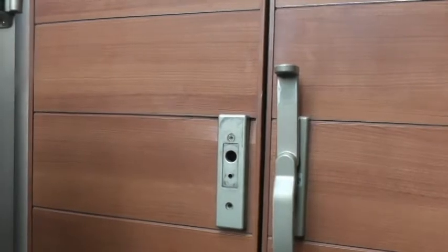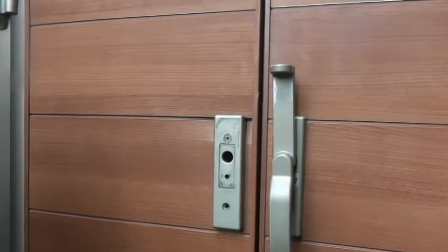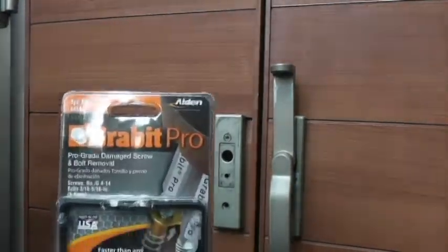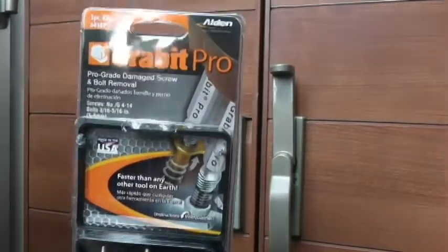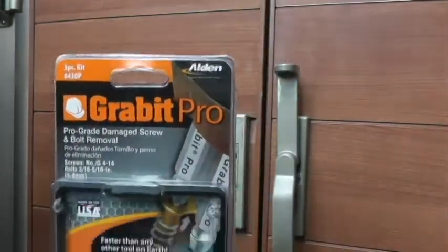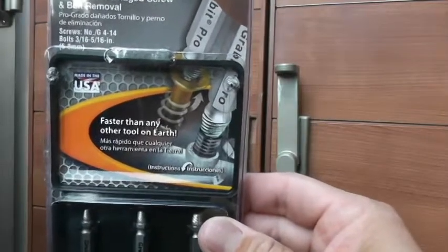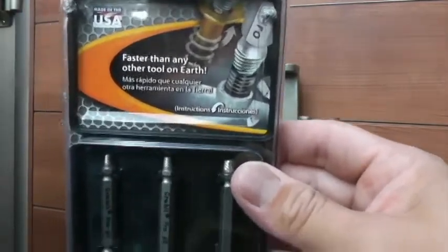So I went on to Amazon.co.jp — that's Amazon Japan — and I saw this tool for 85,000 yen, and that was just too expensive for me. So I went on to Amazon USA and I saw the same tool and it was only 20 bucks plus shipping, so it cost me about 30 bucks in total.